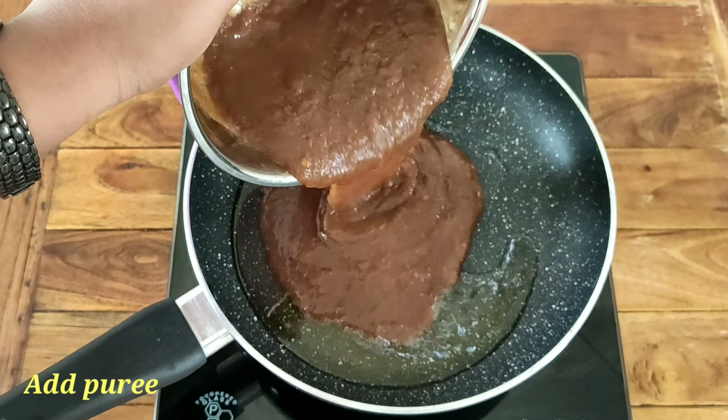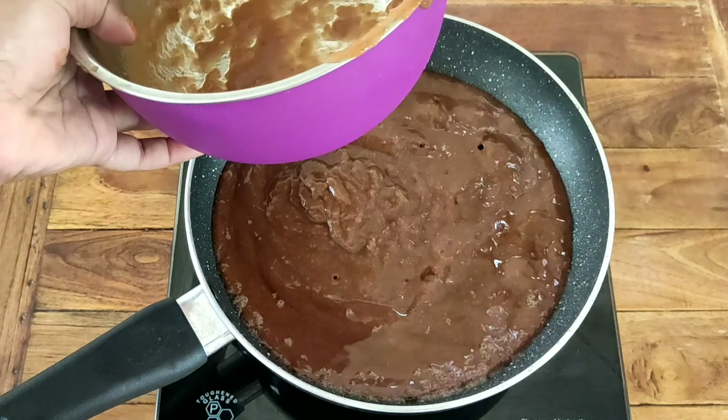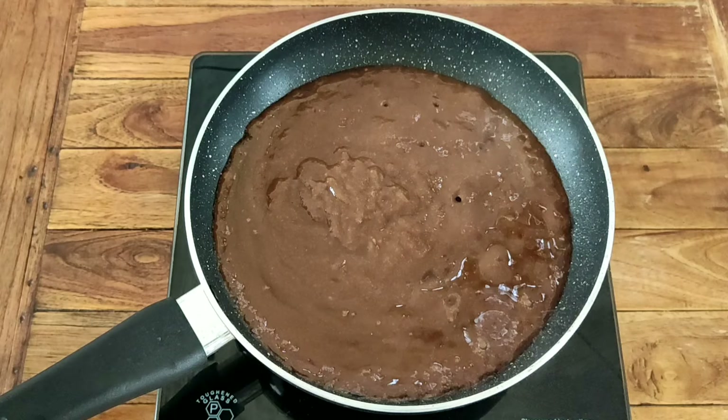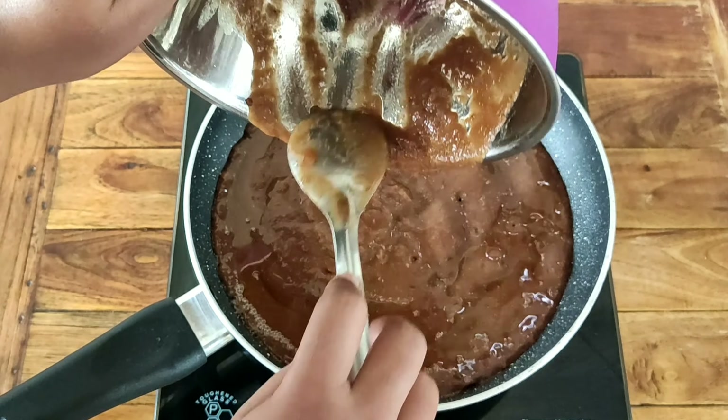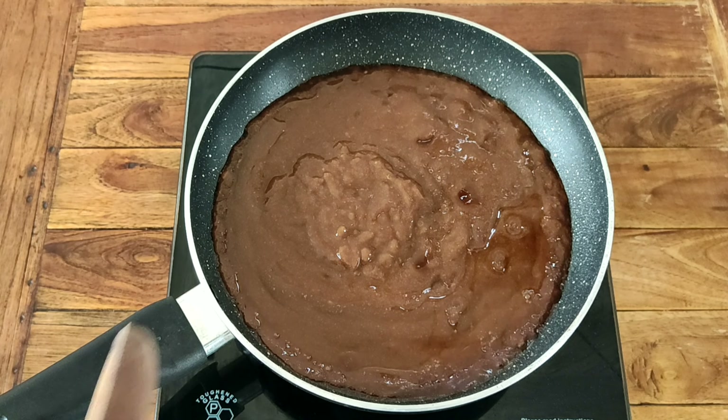I will add 2 tablespoons of oil to preserve it. I will add a little oil and then add the tamarind puree.